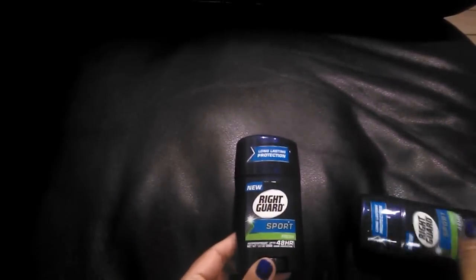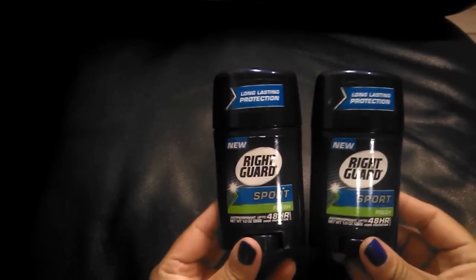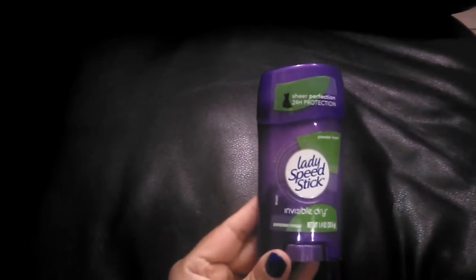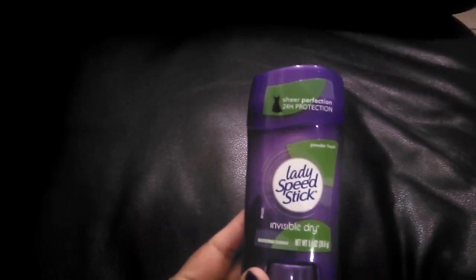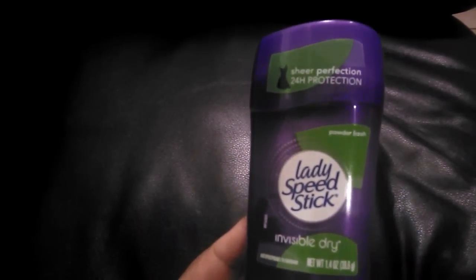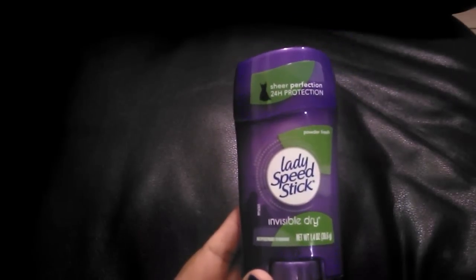I purchased two Right Guard Sport Fresh 48-hour deodorants — the long-lasting formula. I also picked up two Lady Speed Stick Invisible Dry deodorants — one in Shower Fresh and one in Powder Fresh. I've been using Lady Speed Stick for a long time and really like it.